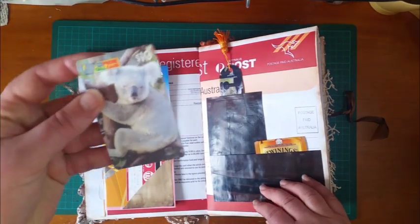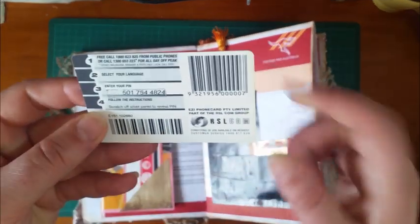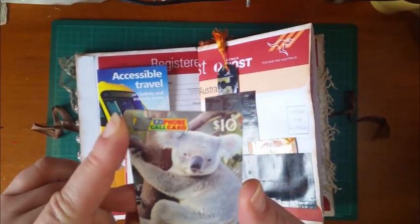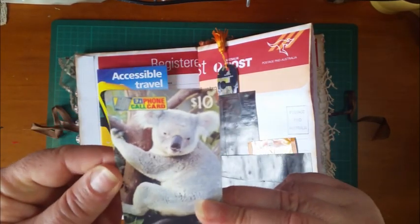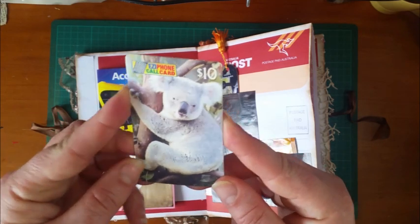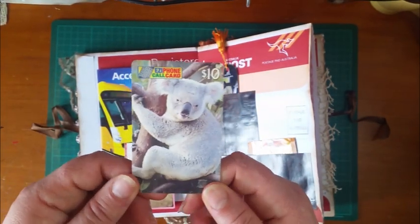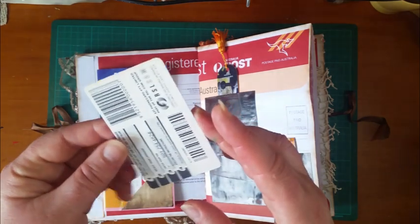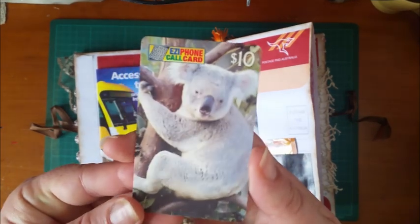Here I've put something you might recognize from a long time ago if you're in Australia — these are vintage EasyCall phone cards. Our public phone booths used to have little prepaid cards you could put in to make calls. They don't have them now, and you're hard-pressed even finding a public phone these days unless you're at a train station. My mother had collected a whole bunch of these, so I've got quite a few. I thought I'd pop one in because koalas and kangaroos represent Australia the best.